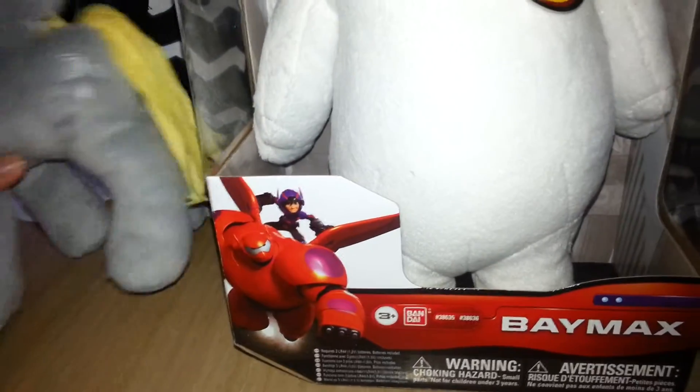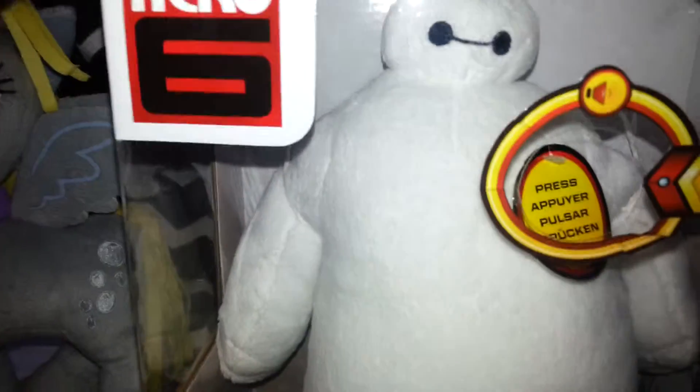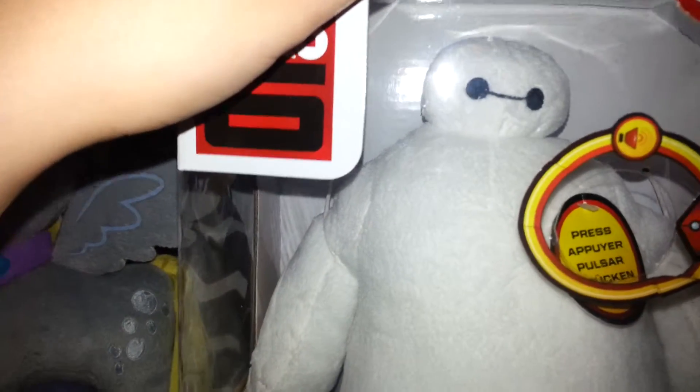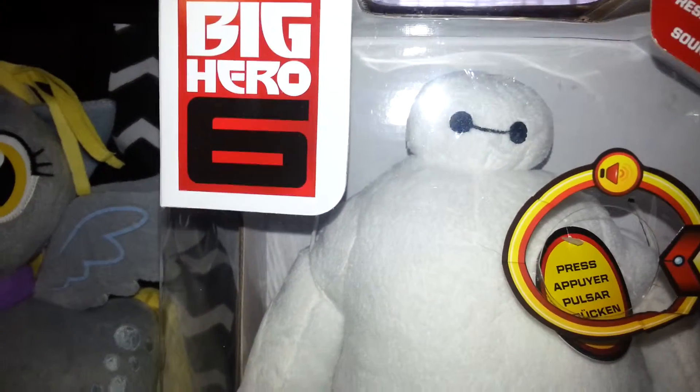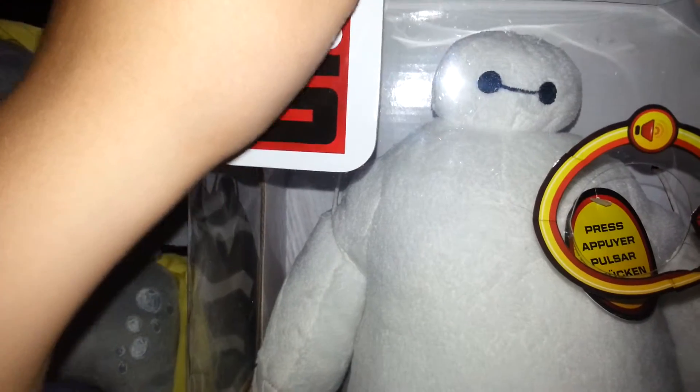Thanks for that lovely introduction, Derby. You're welcome. Today we're gonna review Baymax. There's not much to him. I just always have to show him in the box — that's why he's not out of the box yet. So yeah, this review, I'm gonna end up taking him out of the box.